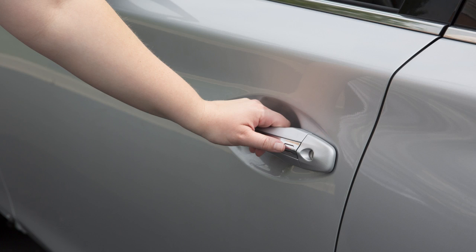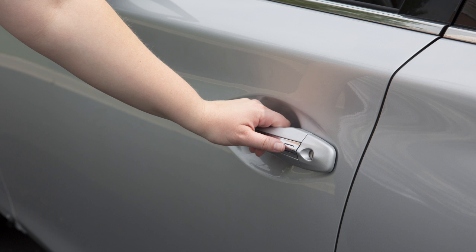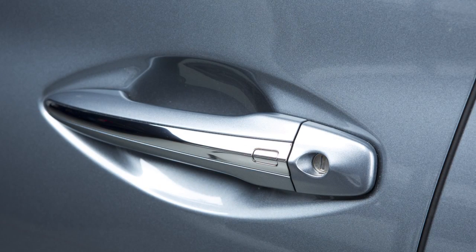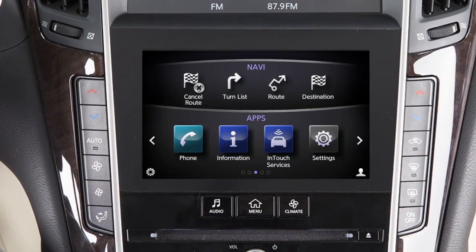The one-touch sensor does not operate for two seconds after the vehicle has been locked. If this occurs, release the handle and then hold it again to unlock the door. To lock your vehicle, push any door handle's request switch once after all doors have been closed.